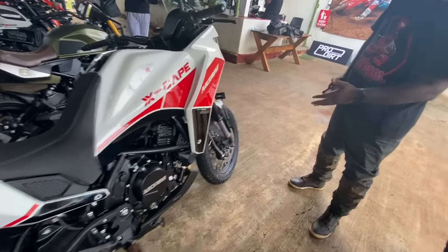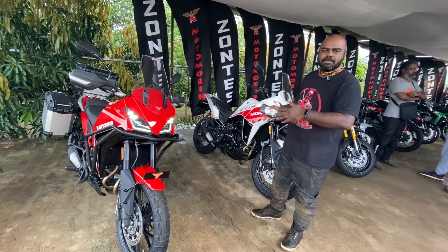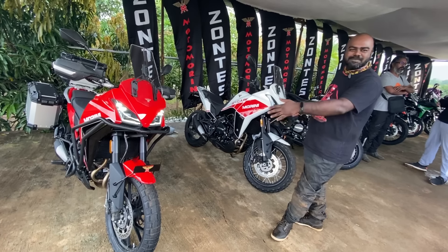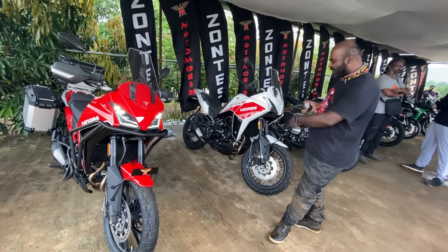That's the gist of the new Moto Morini Escape 650. Pricing has not been announced yet — the company says it will be revealed on the 29th of this month. Do let us know your take on the pricing in the comments. In terms of competition, it will go up against the Kawasaki Versys 650 and the Suzuki V-Strom 650. The Versys is more road-spec while the V-Strom is more off-road-spec, and Moto Morini covers both ends with their two variants. Thank you for watching.